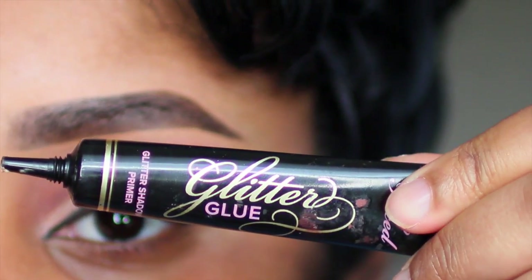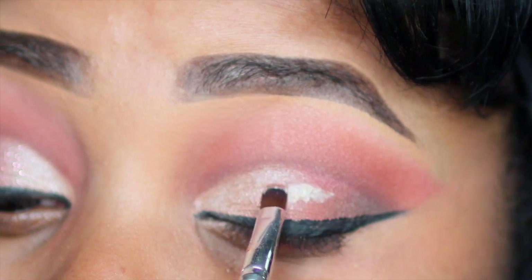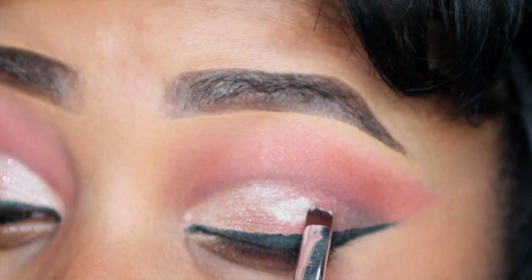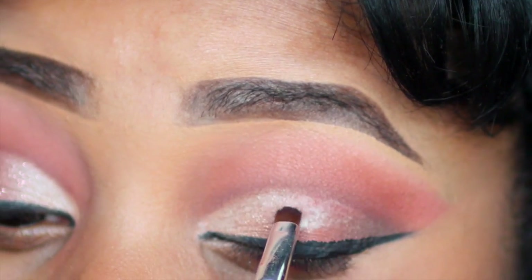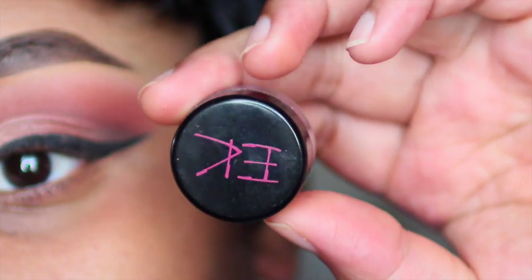To apply my glitter, I'm going in with Too Faced Glitter Glue with a lip brush. I'm applying that only to my lid, underneath my crease, on top of the mauve color, and slightly going forward with it, just patting that in gently, not being too hard on my eyeshadow.